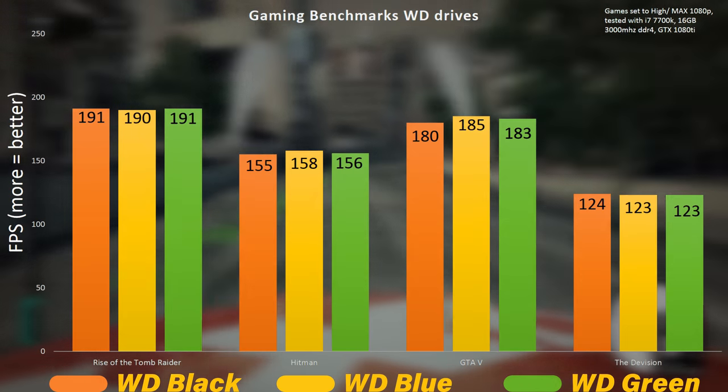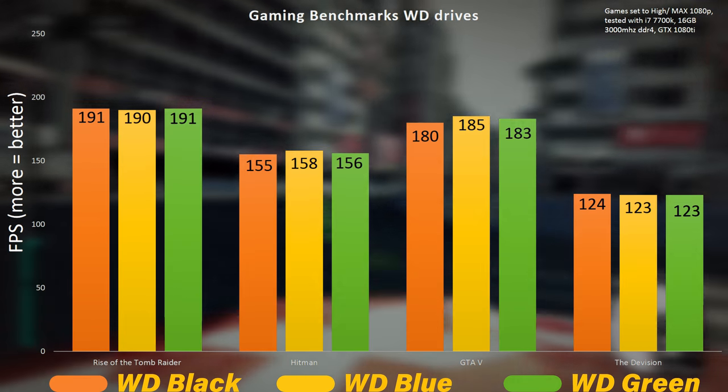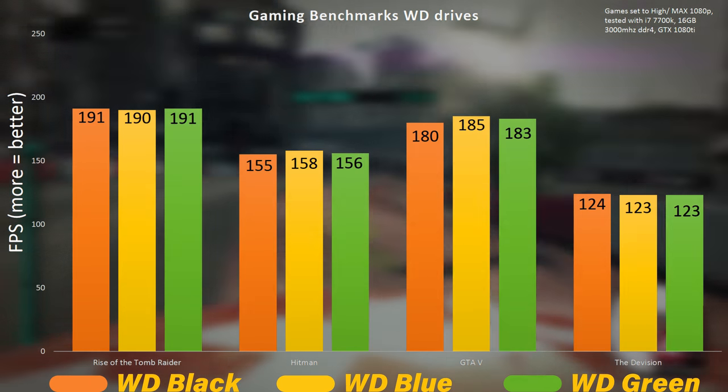First off, looking at the game benchmarks — we didn't get anything more or less in terms of FPS, mainly because drives don't really affect FPS, so that wasn't expected. However, while playing those games I also did not notice any stuttering, lag, or excessive load times for a hard drive. If you switched to an SSD you'd get much better load times, but between Black, Blue, and Green the load times and overall gaming experience were basically much of a muchness — not much difference.